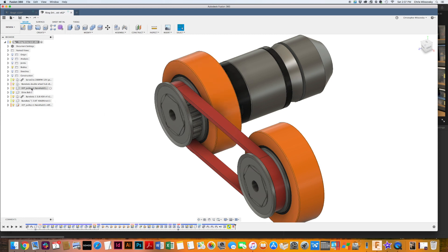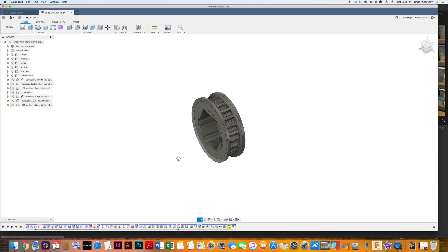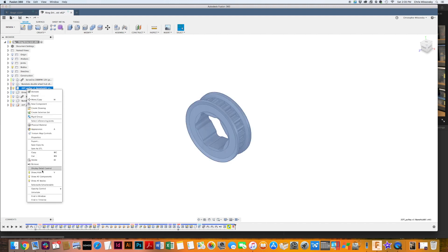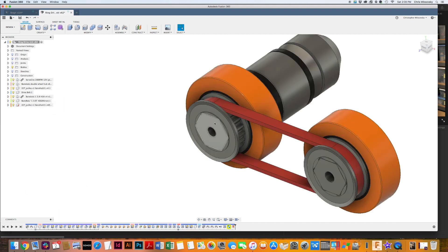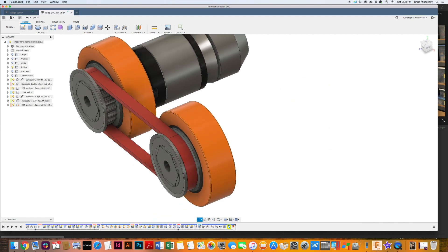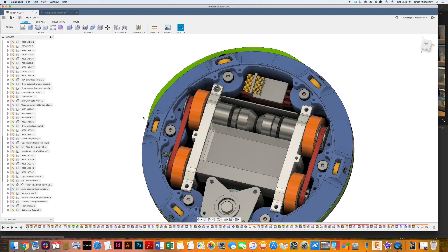I ended up using some FingerTech pulleys. This is actually the first thing I machined — I machined this hexagon out of a FingerTech pulley so that it would key into the Banebots hubs. That's what's going on there.